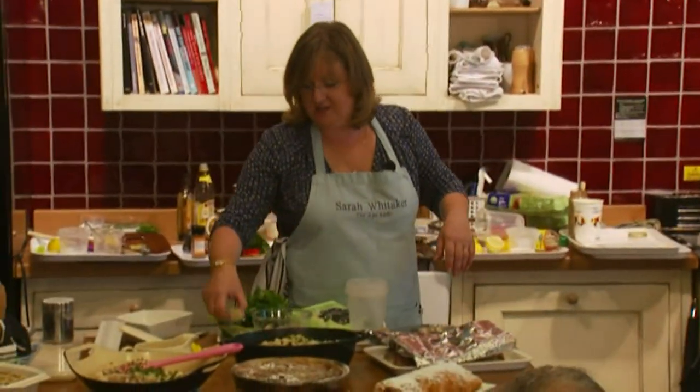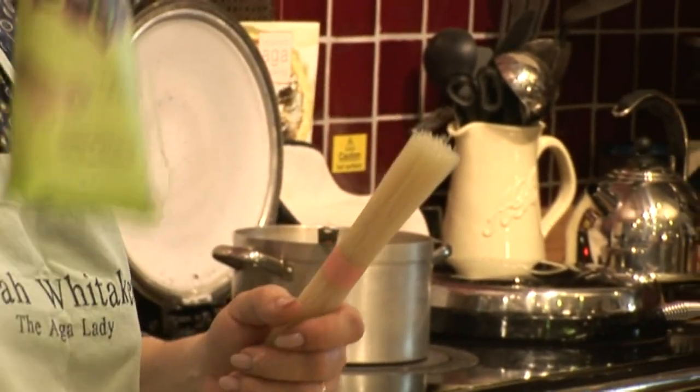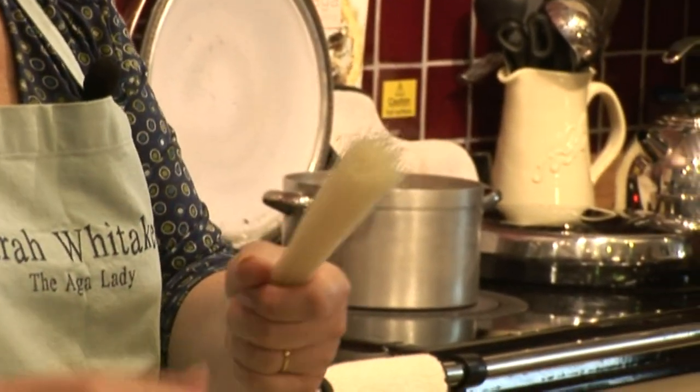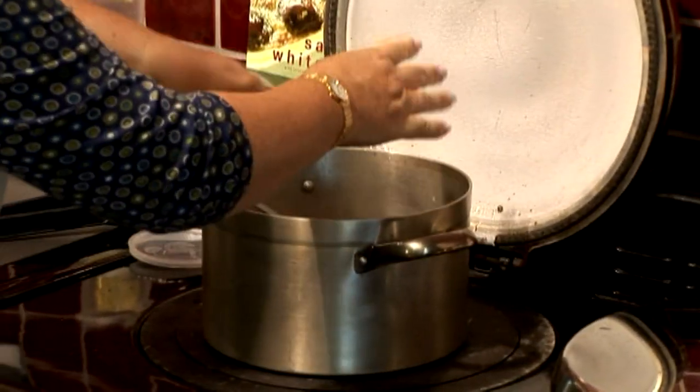The next thing that goes in is some rice noodles — these very fine rice noodles which go white when they cook. They're portion-controlled; they come in a packet, one handful per person — theoretically, although during school holidays it's two handfuls per person. Break those up and pop them in.